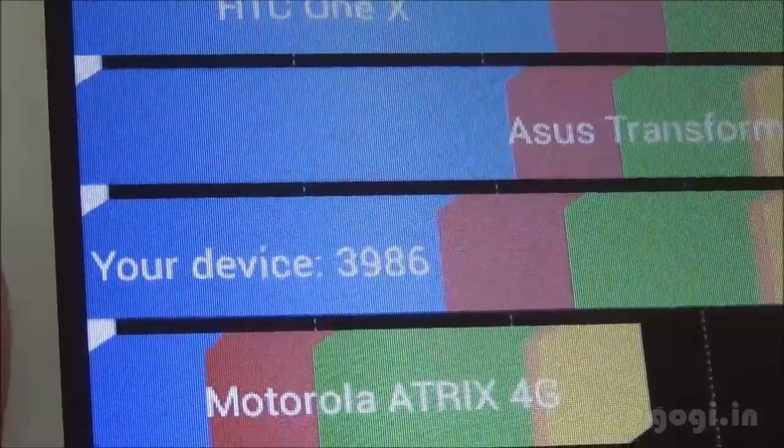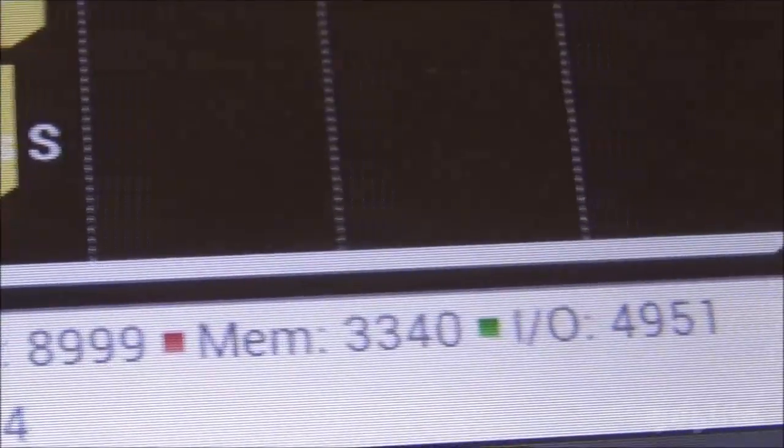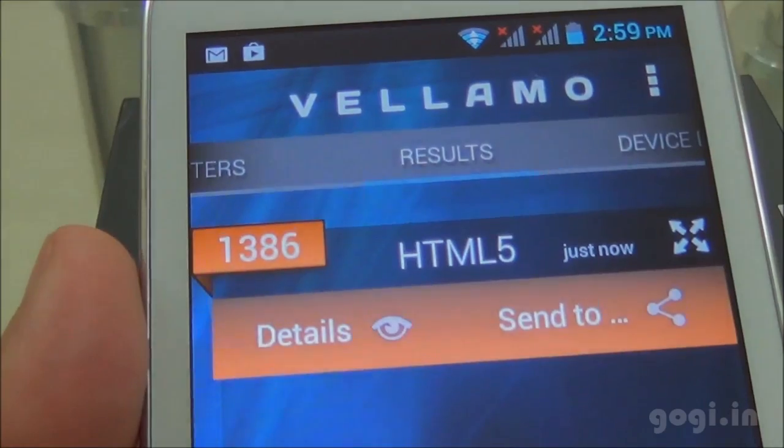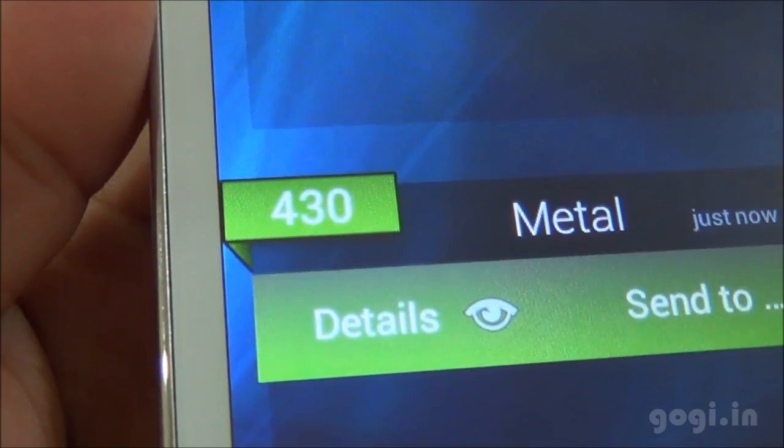The Quadrant benchmark score is 3986, the Antutu score is 13575, VELLAMO HTML is 1386, and Metal is 430.